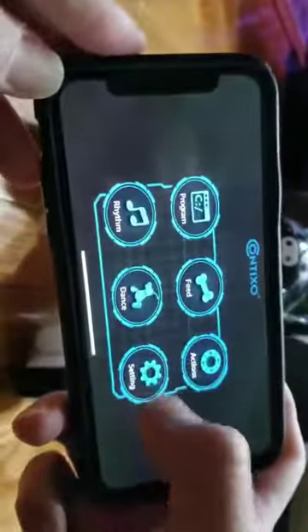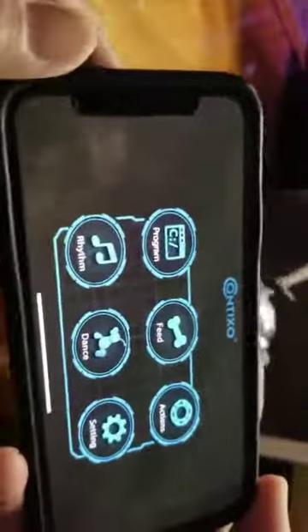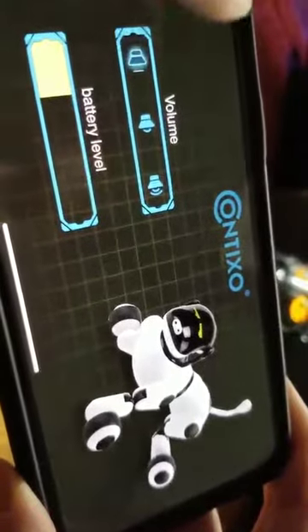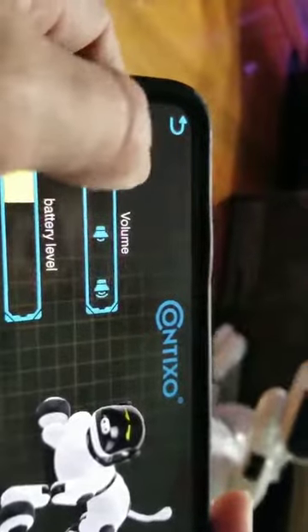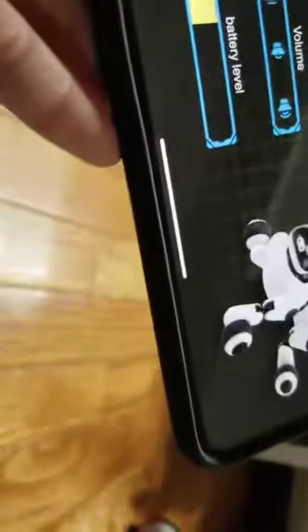Let's see. So you can actually feed the dog and dance with him. The application is very useful — you can see the battery level right here, and the volume. At the lowest volume setting he's really moving around — come here buddy, I want to program him.